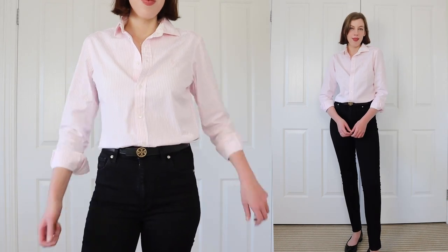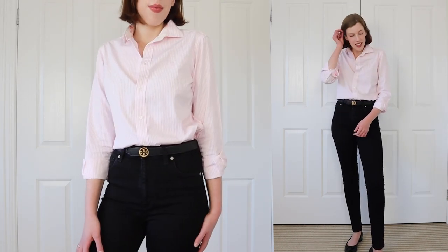For the belt, I have gone for my trusty Tory Burch belt. This is actually reversible, which is super useful — it's black on one side and tan on the other. It's actually the only belt I own because it goes with everything. So I've got my black Tory Burch on and I think it looks really nice with just the subtle little gold buckle. Diana has black loafers on, so I did pop on my black ballet flats and I'm kind of obsessed with how this outfit turns out.